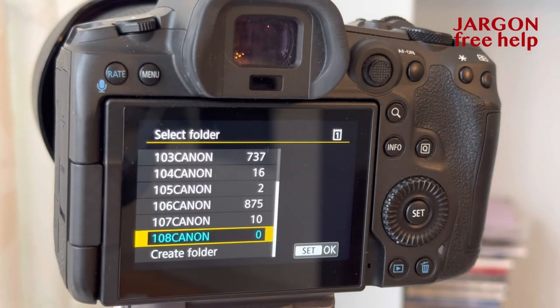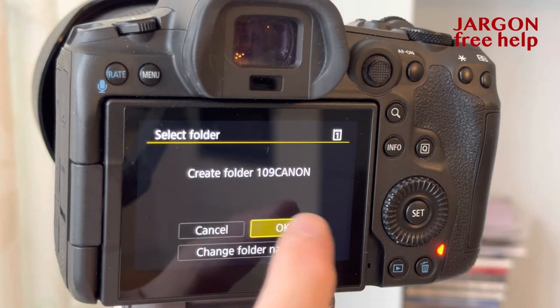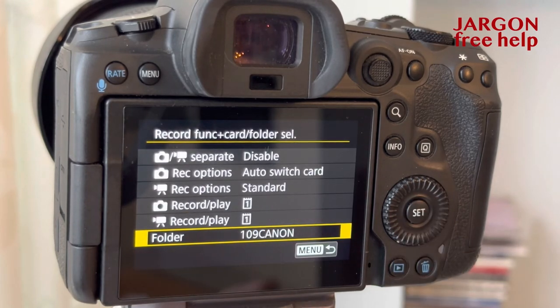You can see I've got a whole bunch of folders here. I can just choose one of those folders and use that, and I could also just hit create folder. OK — it's now selected. Whichever one you've got selected, you just press OK or press the set button.